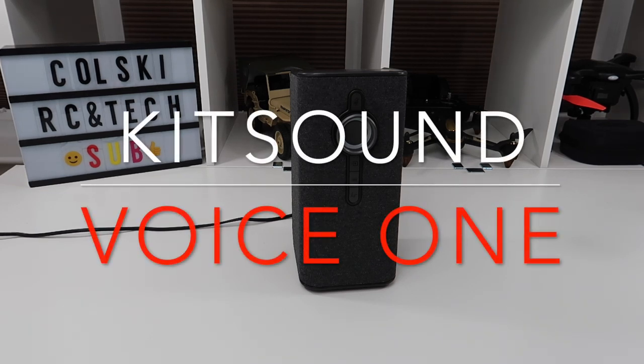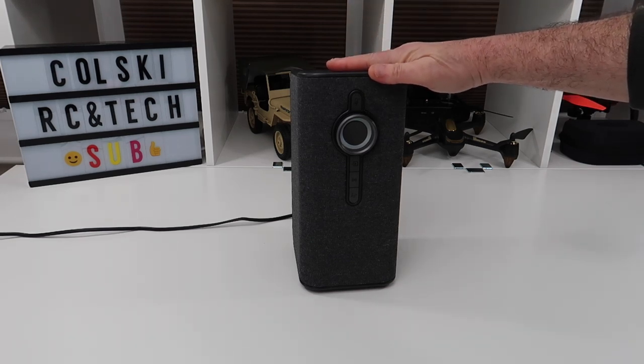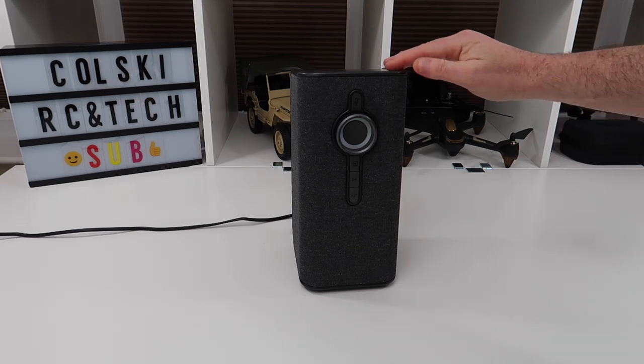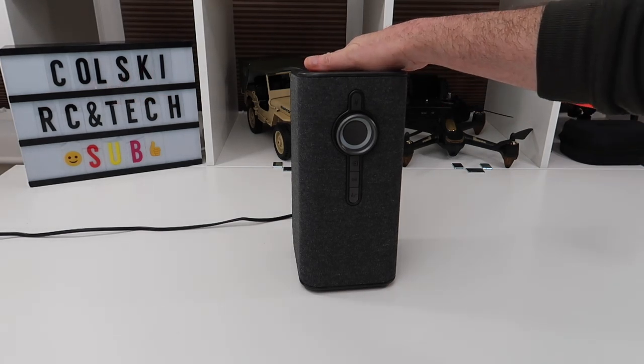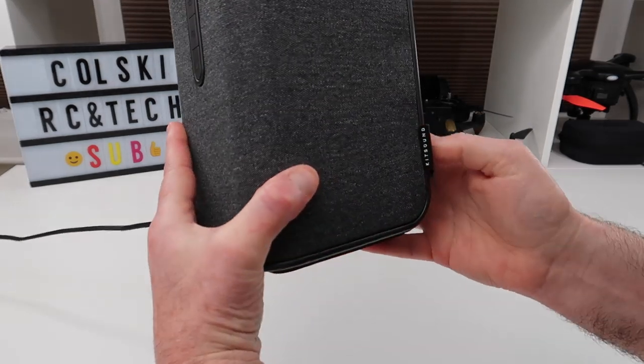Hi, welcome back to Wacky Wednesdays. Today we have something different — this is a Bluetooth speaker with Amazon Echo built into it, a smart speaker. This is one of my favorite things I've bought over the last six months. It's made by a company called KitSound, and they're actually British.